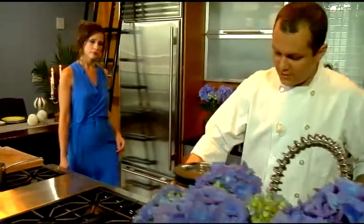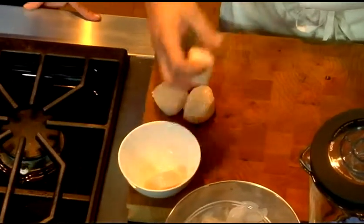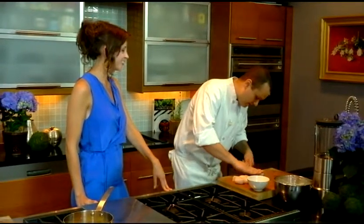Then we're going to cut our scallops. I always use U-10s — big scallops, pretty big guys. These are day boats, which means they are 48 hours caught. Where do you get your fish from? I get my fish from Tony McCarthy, which for me is quite a treat. I'm glad I have a good relationship with him.